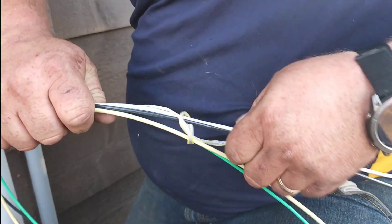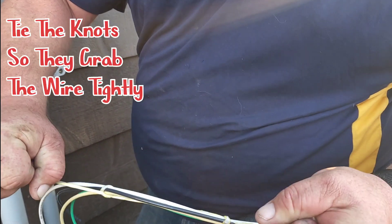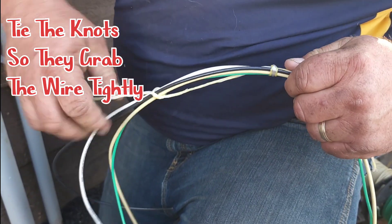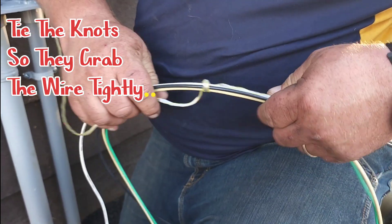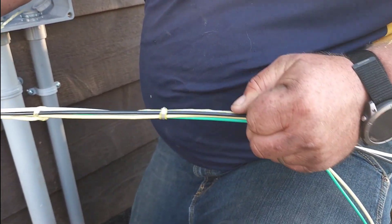One that pulls the other way, opposite of the way from what I pulled the first time. Now these have a good, nice, tight grip so that these two knots are pulling in opposite directions, so that now when I start the taping process, I know that it'll have something tight to pull against.